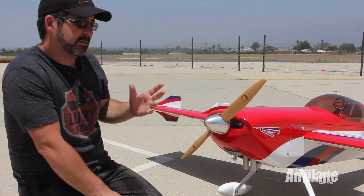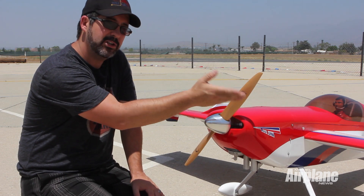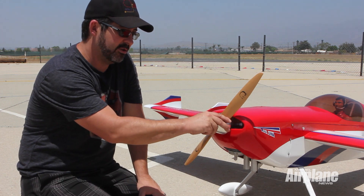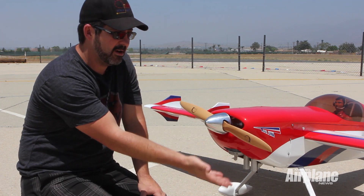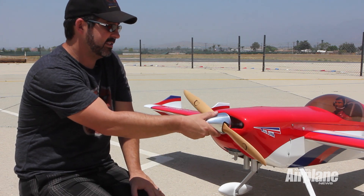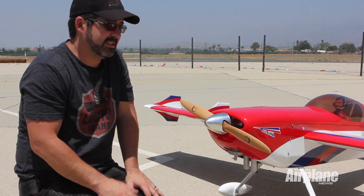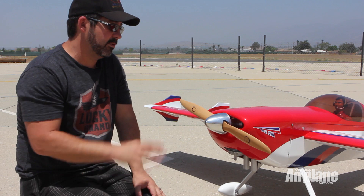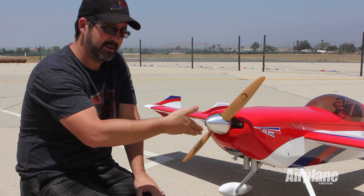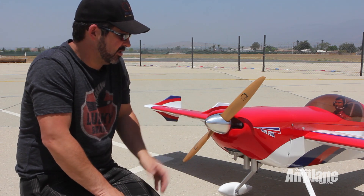First thing I want to talk about is propping of the plane. I like to position the prop so it's hitting compression right about here, between one and two o'clock, so as we're flipping through compression we're coming over the top. It puts a lot less load on the shoulder. I've seen a lot of people that'll have it propped here and you're pulling up — that puts a lot of extra strain on your arm and your shoulder. Another thing I see a lot of people do is push down on it, which I try to avoid because I don't like that much of my energy and mass moving towards the prop as I'm flipping. So that's my first starting point: always prop the plane approximately one to two o'clock, and that's a good starting point.